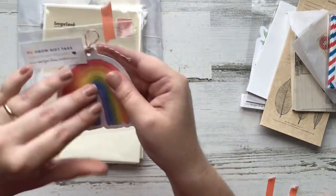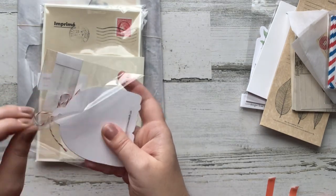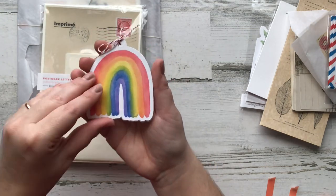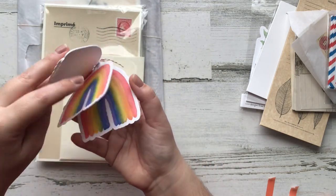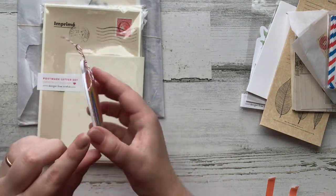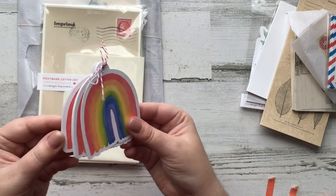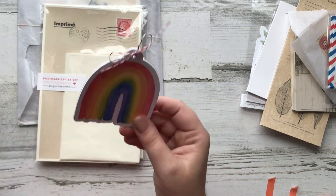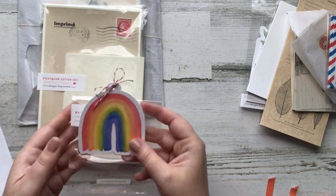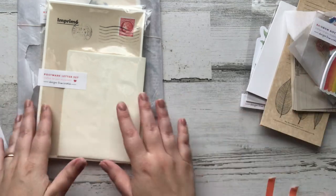Now we have her rainbow gift tags. You get six of these tags and these are her own artwork — she watercolored this rainbow. I have a real appreciation for this with Saint Patrick's Day coming up, so this is going to be really fun to use for the kids and for my friends. I love these and I love that it's her own artwork.